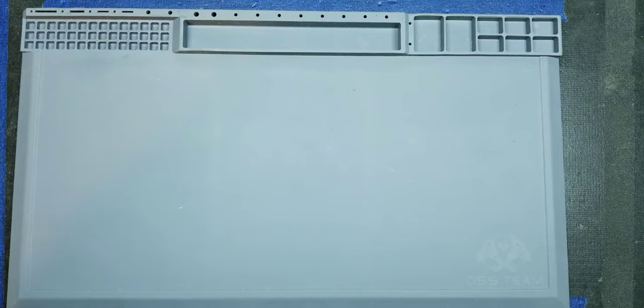Hey everyone, welcome back to Watch and Carry. In today's video we're going to be doing a quick mod on a Casio. It's been quite a while since I've filmed a modification video for the Casio World Time line, but I just saw a great sale on one of the models and said, let's go ahead and order one and film a mod today.